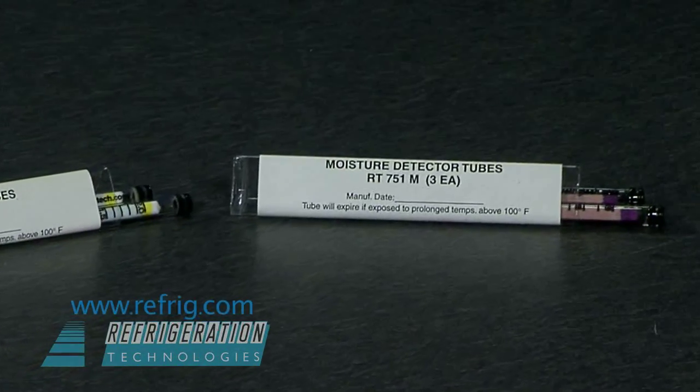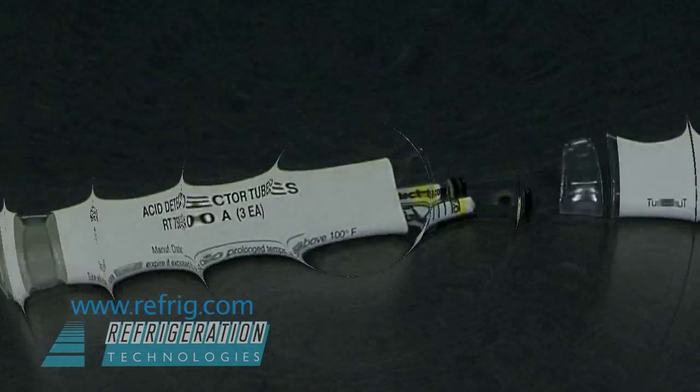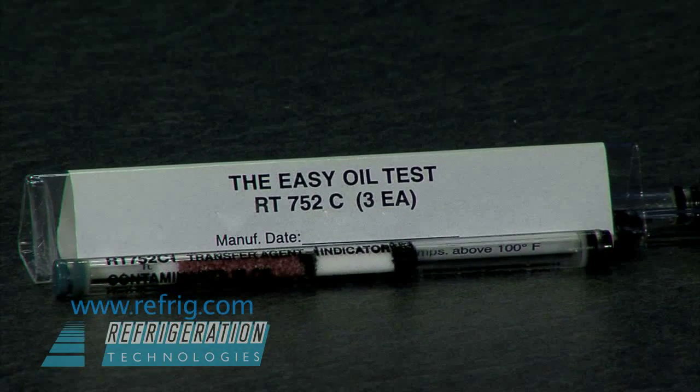That is why we test the oil and not the refrigerant to measure system contamination. Use the acid and moisture tubes for testing recovered, recycled, or reclaimed gas. Use the Easy Oil Test oil detector tubes for checking working systems in the field.